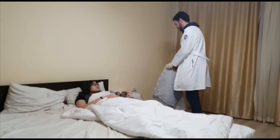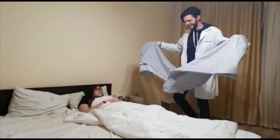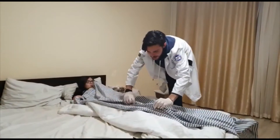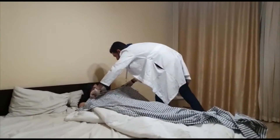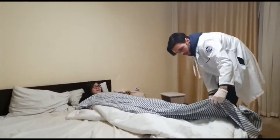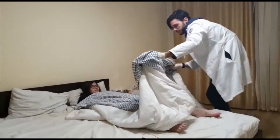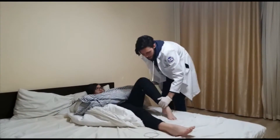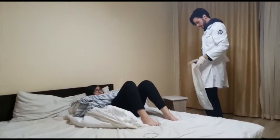First, use another linen or bed towel to cover your patient to give them extra privacy. Next, fold up the bedding so that you expose the patient's bottom half of the body. Ask the patient to bend their knees and to put their feet down flat.